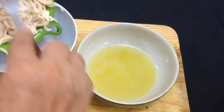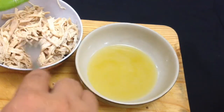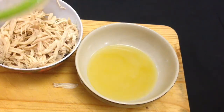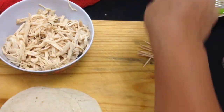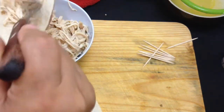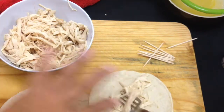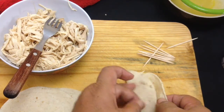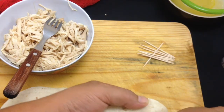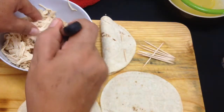La regresamos al plato. Ahora vamos a empezar a rellenar nuestros taquitos — es mejor si la tortilla está tibia porque de esa manera no se nos va a quebrar. Empezamos a rellenar con la ayuda de un tenedor para no enchilarnos los dedos. Lo rellenamos bien y con la ayuda de un palillo cerramos. Y así sucesivamente hasta terminar con todas nuestras tortillas.